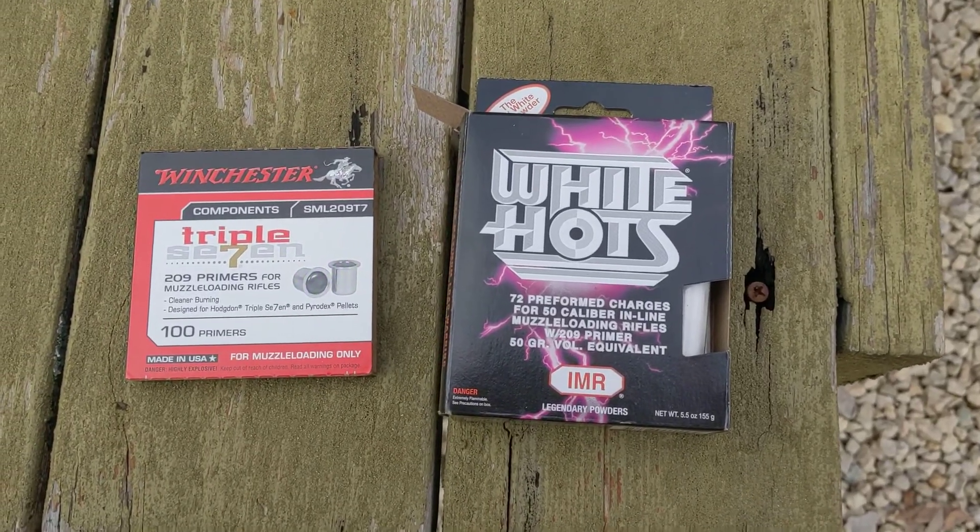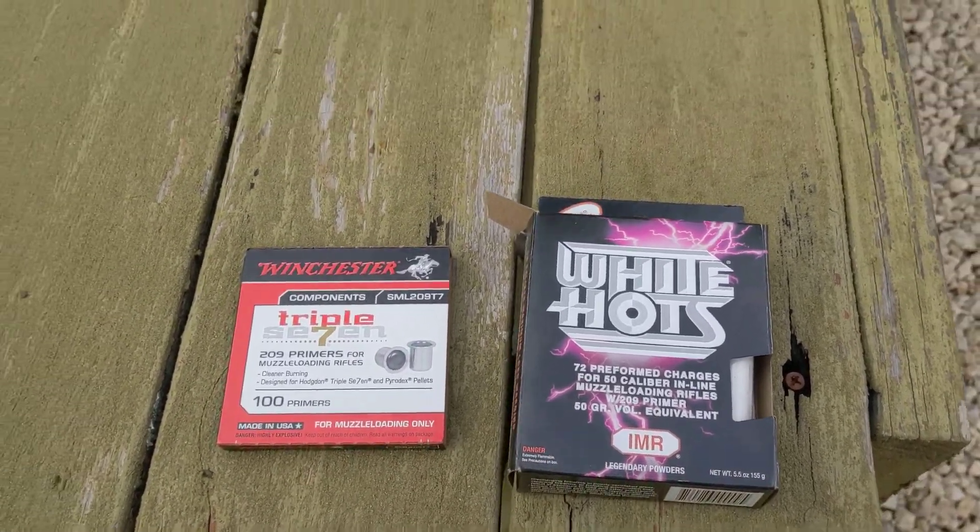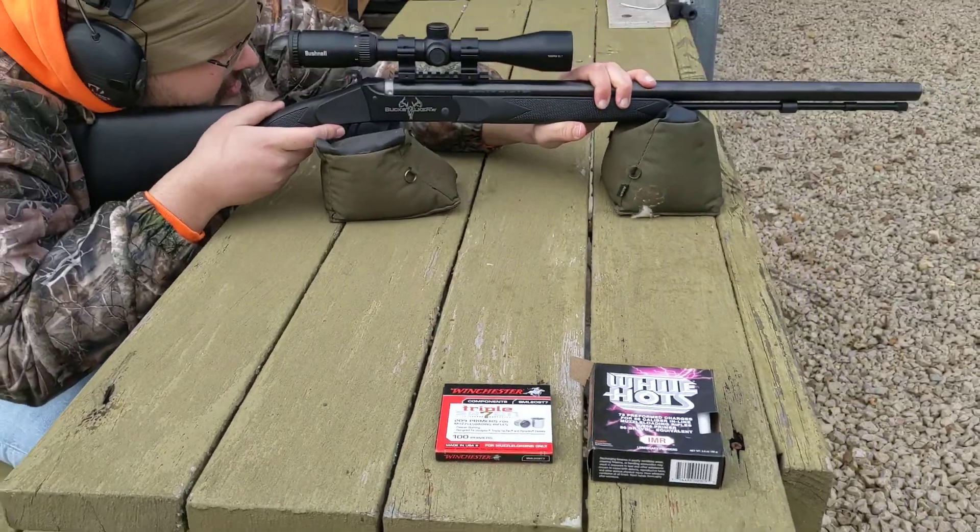I've never shot White Hots before, so I'm curious to see how these work. I've never shot any of these, so we'll see how it all works. We've got 100 grains.